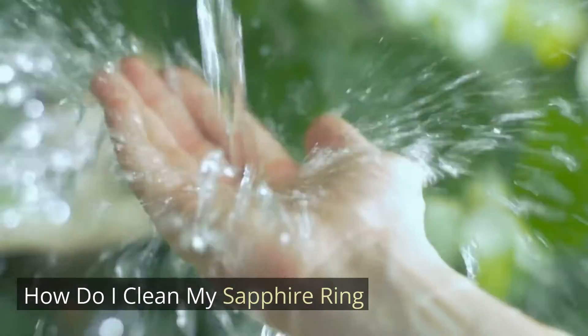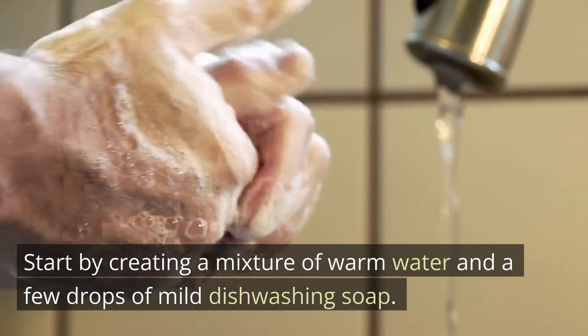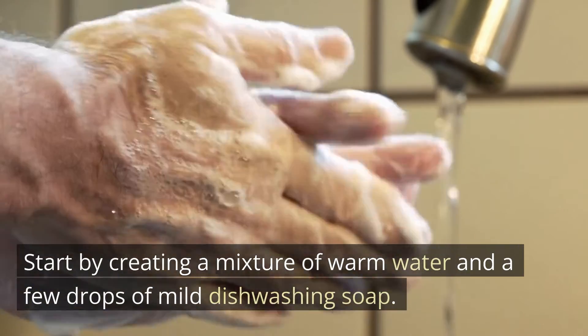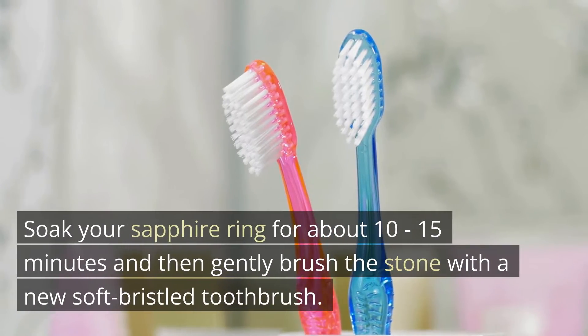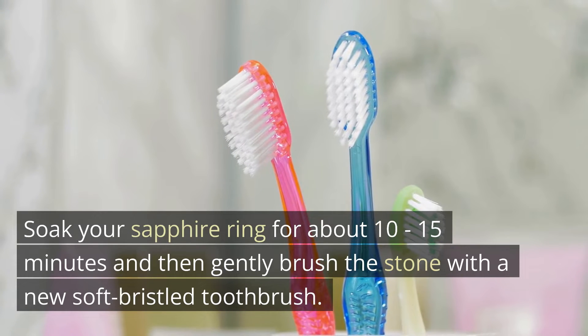How do I clean my sapphire ring? Start by creating a mixture of warm water and a few drops of mild dishwashing soap. Soak your sapphire ring for about 10 to 15 minutes and then gently brush the stone with a new soft-bristled toothbrush.